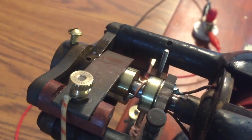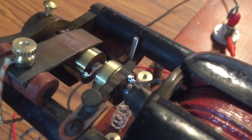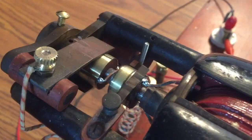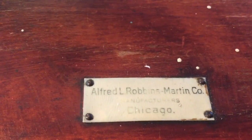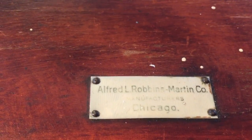The commutator makes direct current. I don't have the AC side hooked up to anything right now — that's one thing I still need to do a little bit of work on. But other than that it generates power and works perfectly. There's the name of the company: Alfred L. Robbins Martin Company, Manufacturers, Chicago.